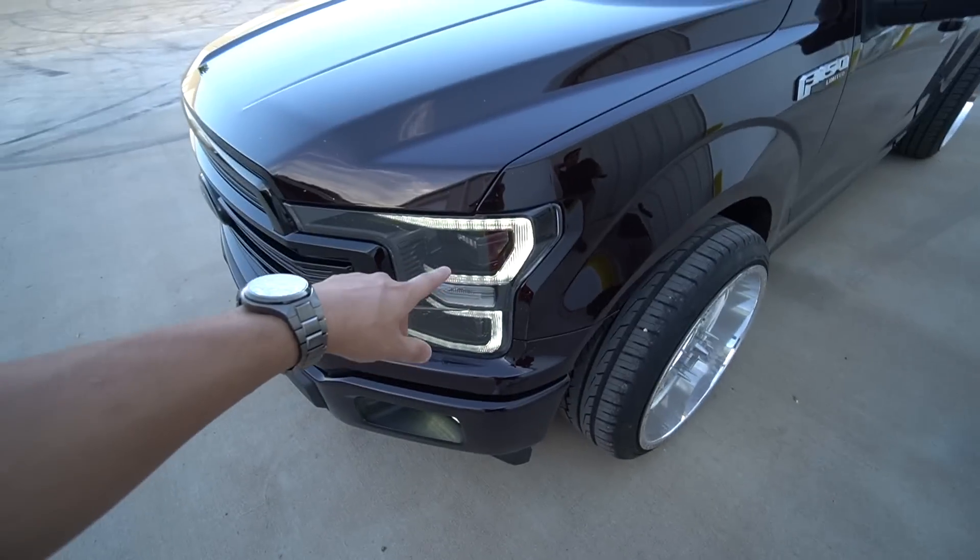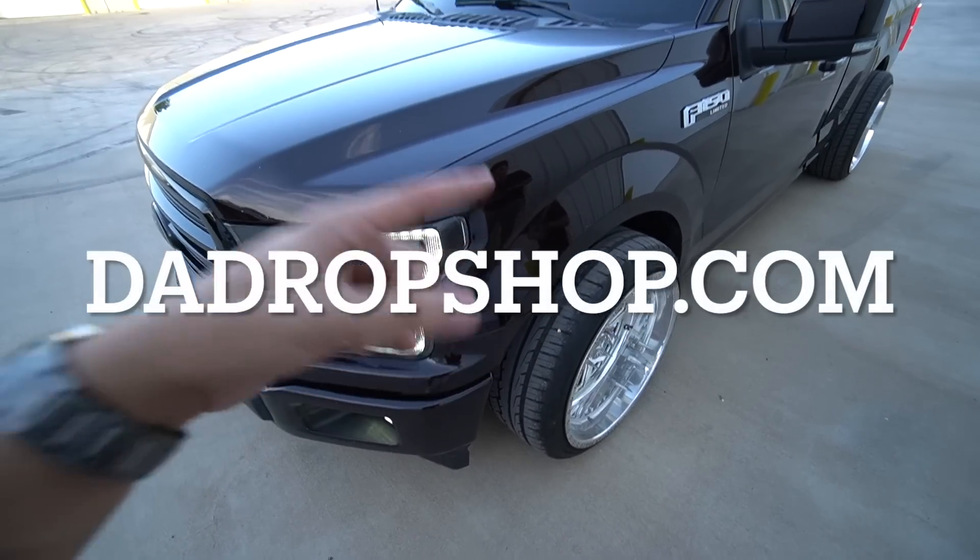Giveaway ends July 31st. Make sure to enter on thedropshop.com — pick yourselves up a t-shirt, a hat, a hoodie, a phone case, a decal. Anything you purchase on the website will enter you to win this truck. You can win this truck for literally $25.